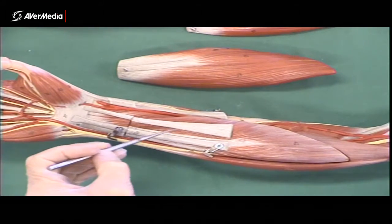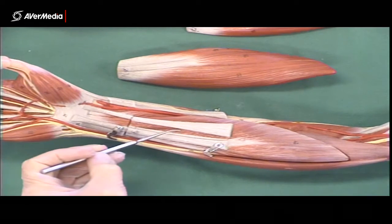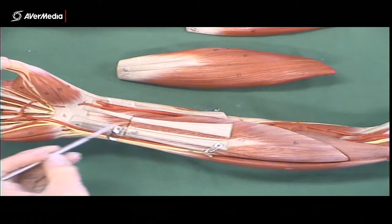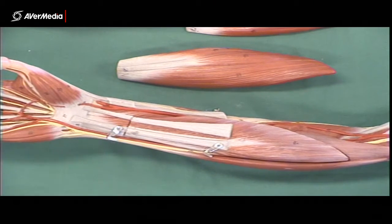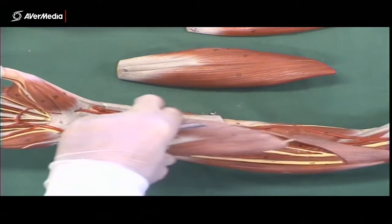If you're looking at it here — where you'll often find it most visible on a specimen — you'll often just be looking at tendons. There won't always be muscle fibres this far distal. So that's the second layer: four muscles in the first layer, one in the second layer.